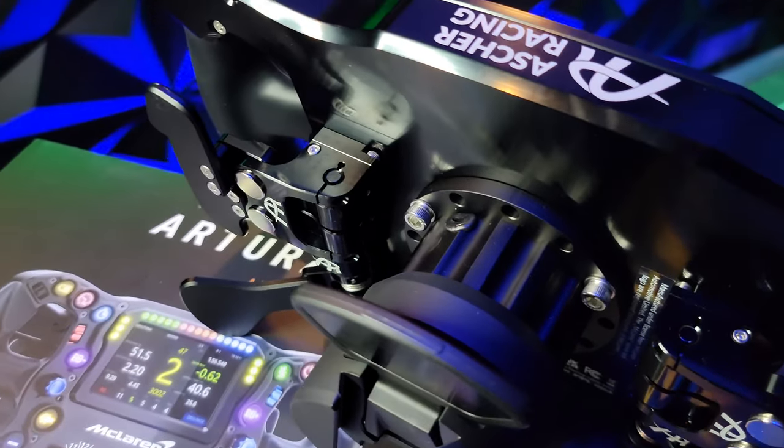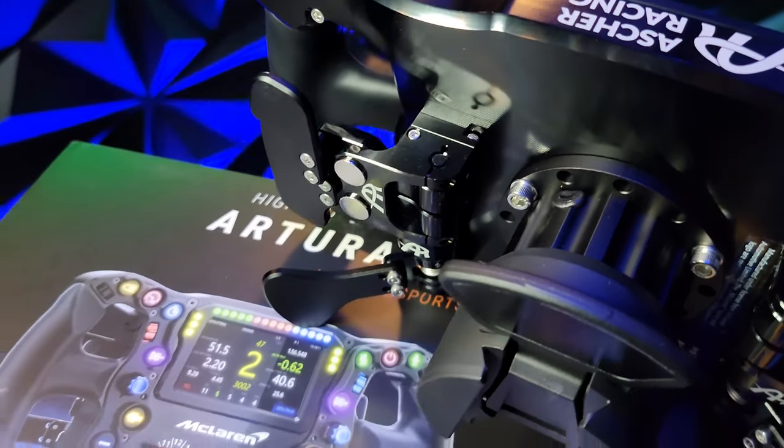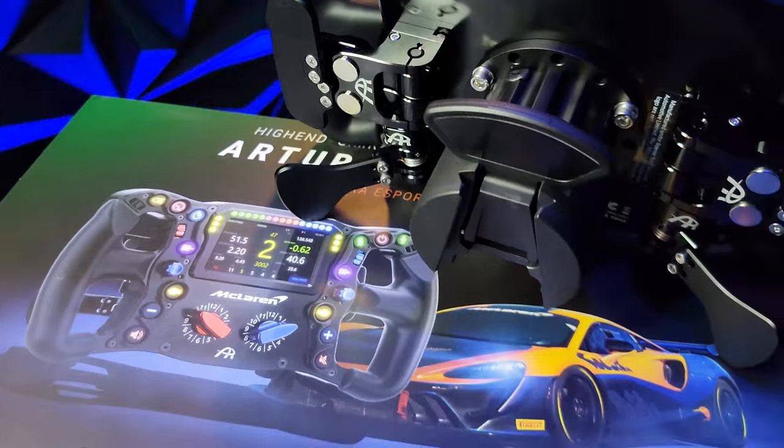It features a new generation of magnetic shifters developed from scratch, with silence-dampened rubber stops on both ends, which provides great tactile feel without being clicky and annoying.